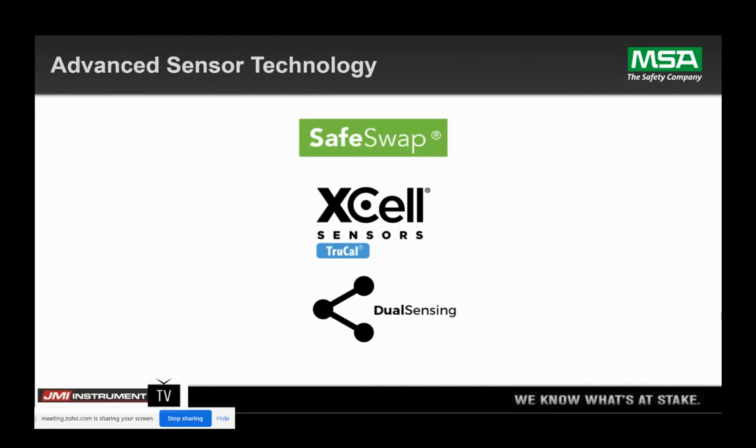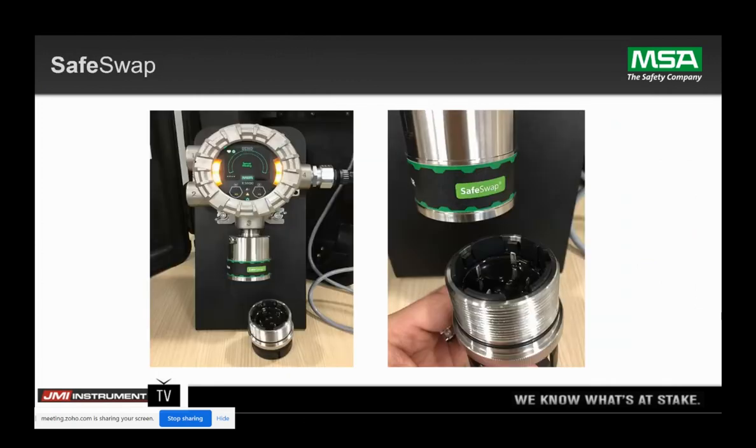We have the safe swap. You can remove a sensor in a hot condition — class one, division one environment — without a hot work permit. When the sensor is removed from power, there are still enough threads connected to that sensor housing where we still meet area classification. Putting a new sensor in is as easy as a light bulb.